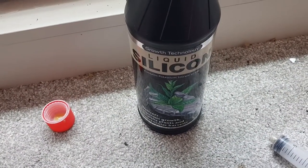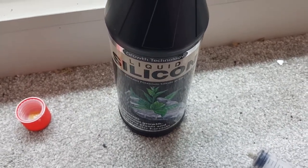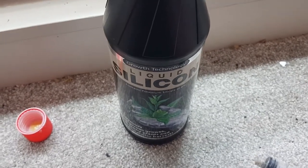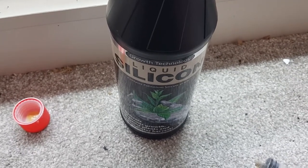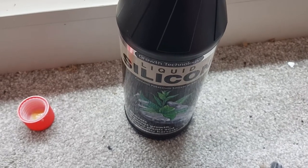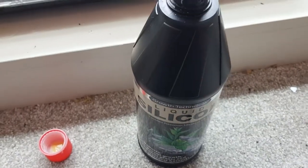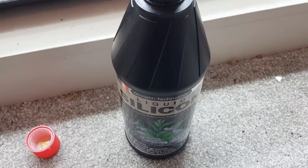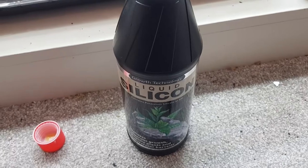Now it's time to add some silicon. This liquid silicon is very strongly alkaline, so you add it before the nutrients — otherwise it'll precipitate the nutrients out of the mixture. The pH was 7, and the instructions say for hard water it's about 1ml per 2 litres. As I have about 20 litres, that's about 10ml. I'm using a measuring syringe and adding it carefully to avoid getting it on my fingers or the carpet.